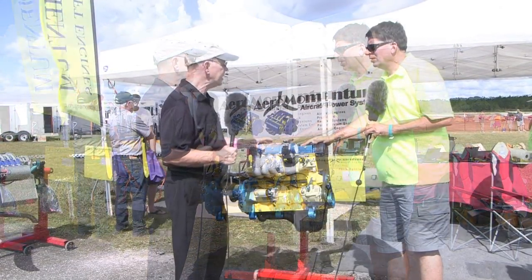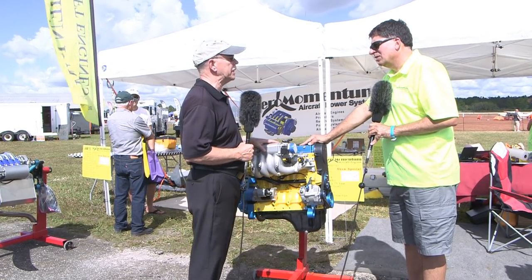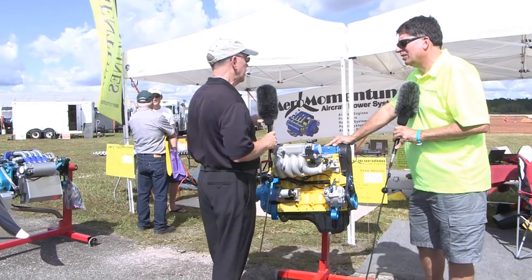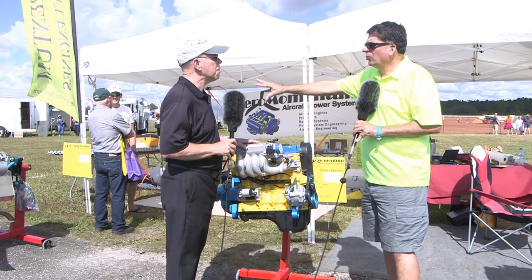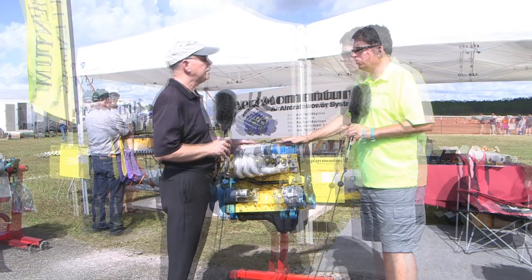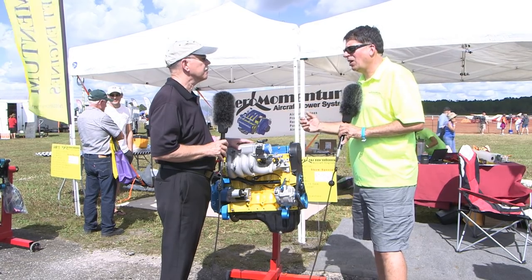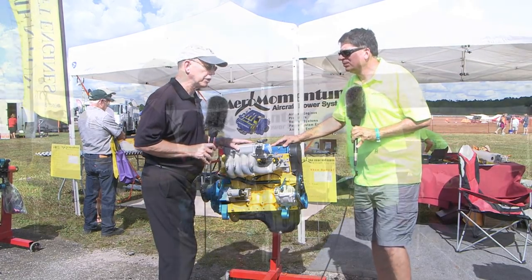Comparing fuel consumption: the AM15 is generally about five and a half gallons an hour, and the AM13 about four and a half gallons an hour at normal cruise. The people using them on weight shift trikes use high power for takeoff then back off, and they only run two to two and a half gallons an hour — but they're throttled way back.